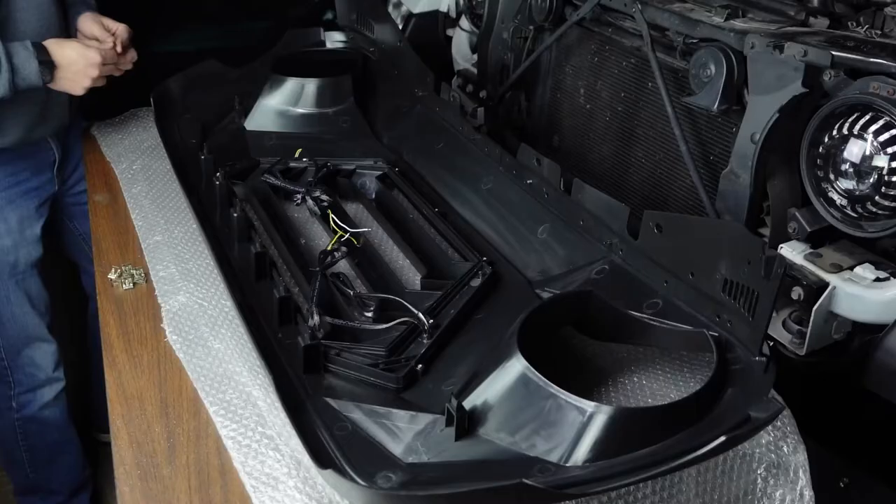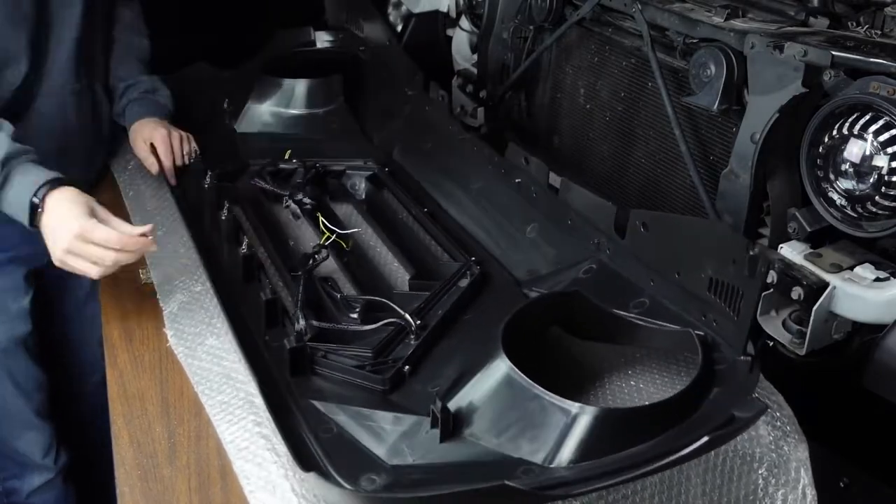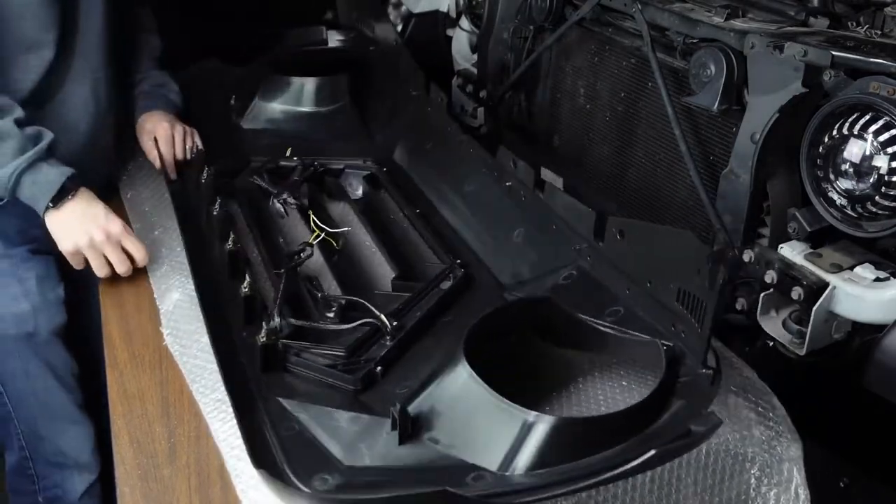After that, add the eight provided clips to the backside of the grill. These are going on the same location as the stock grill if you need to use it as a reference.